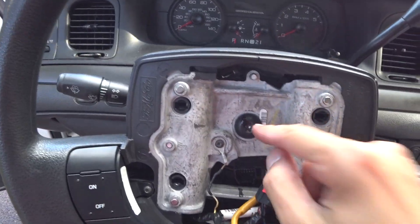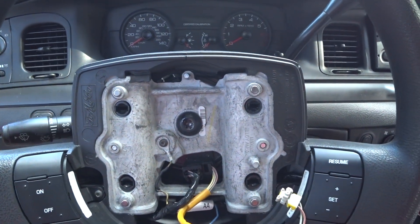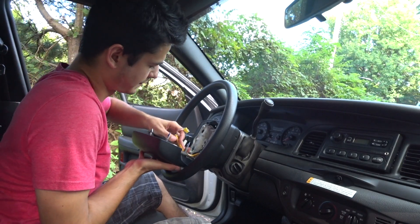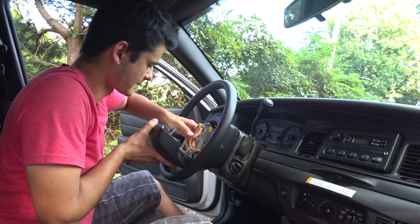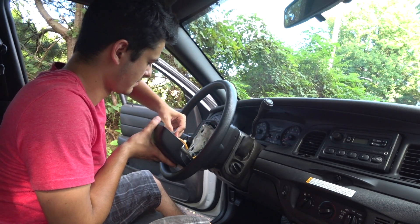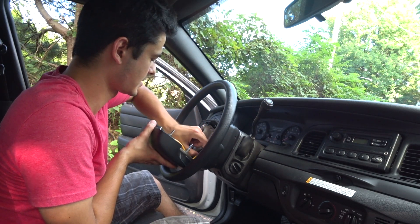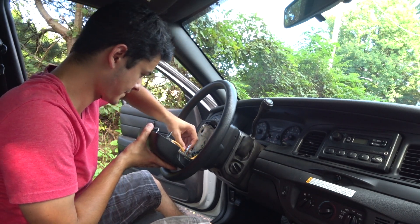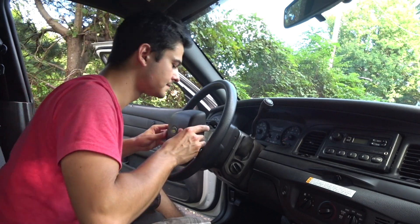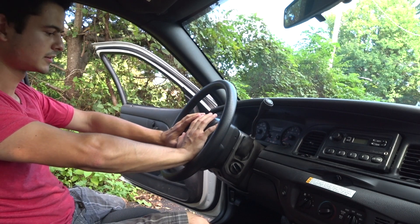After you have your bolt in there nice and centered, take your connector and your plugs and get these in. Now get your airbag and get it installed. Fish it through the clamp it was on before — be careful not to scratch your new wheel. Get your connections plugged in: make sure the black goes to black, the white goes to white — you can't really mess it up. Take your other wire, which is your ground, and get it plugged back in firmly. After you're sure everything is secured, just pop your airbag back on. Make sure you get the pins to line up at all four points, then apply an even amount of pressure right in the center.